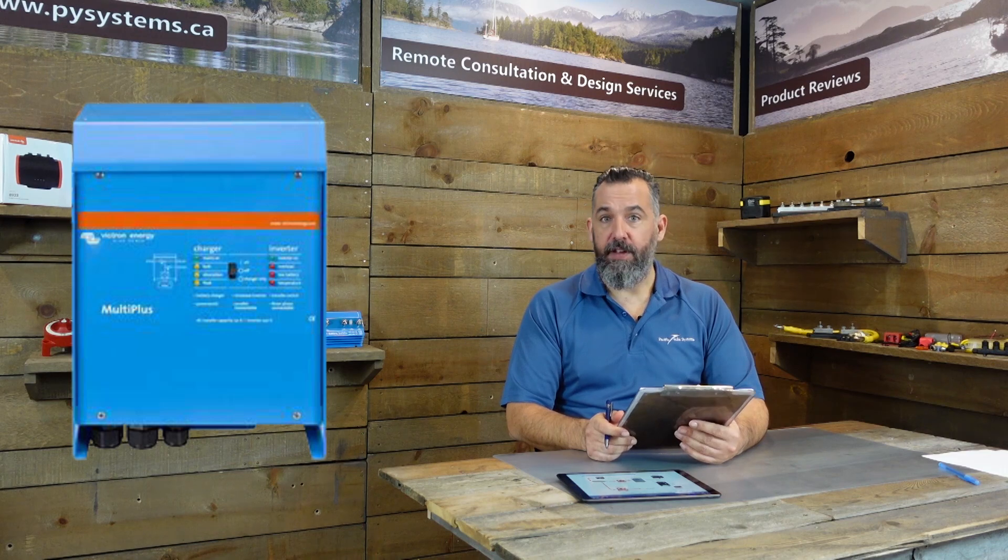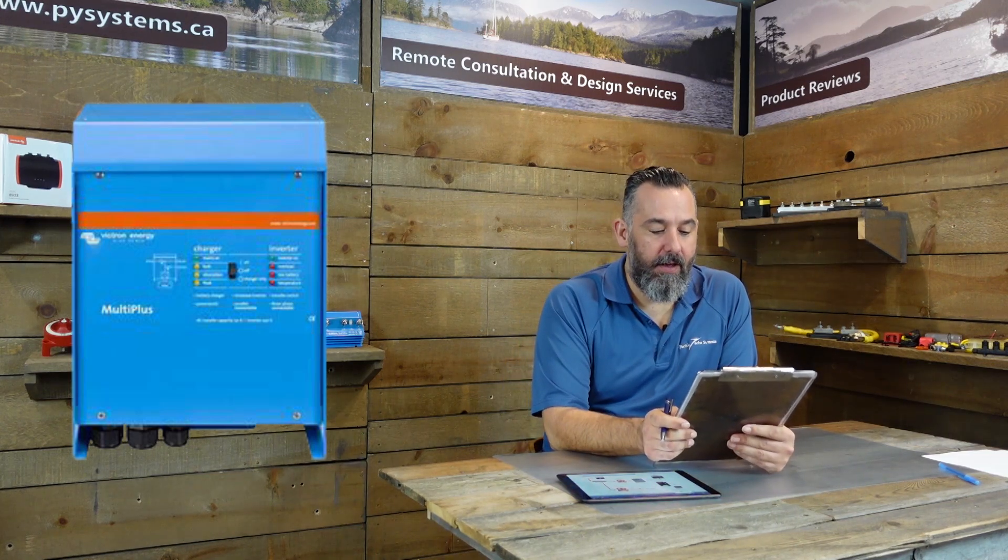He says: Jeff, I bought a Victron MultiPlus, 12V, 3000W, 120V AC. In your videos, you state clearly that you should install an inverter with a switch on the DC side to secure the AC in case of necessary work. The manual — yes, I read it — does not request it. And if I toggle the switch on the inverter to off, there is no load on the AC side. What's the reason for a second cutoff switch?